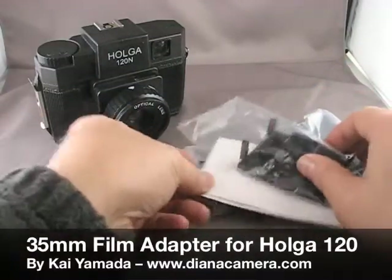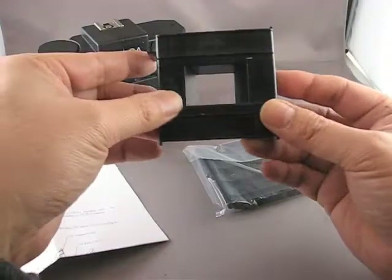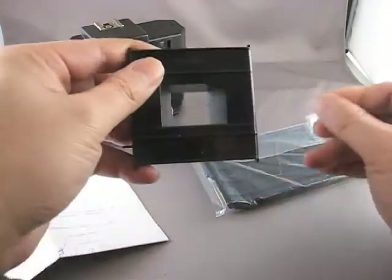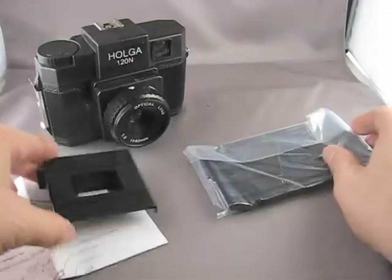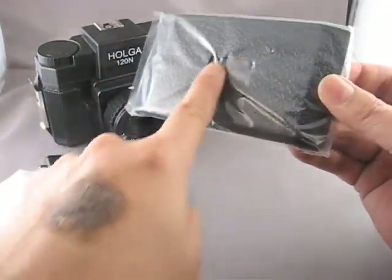It's a pretty simple kit. It comes with some basic instructions, a 35mm film mask that goes inside the 120 camera, and a replacement back for your Holga that has no counter window.